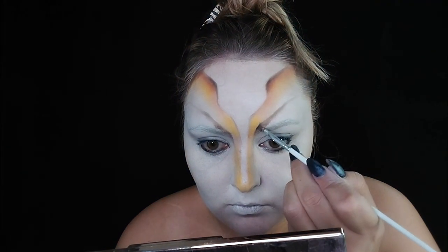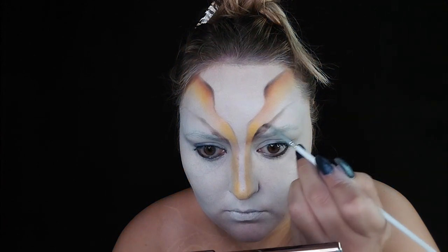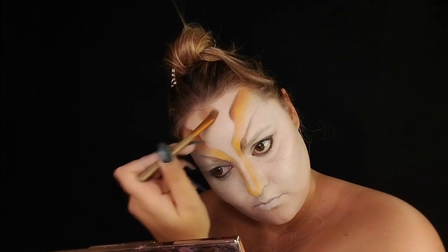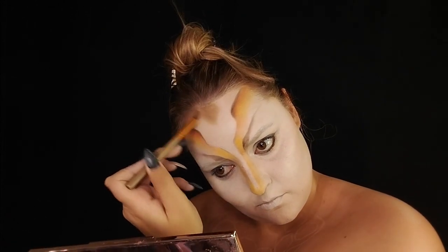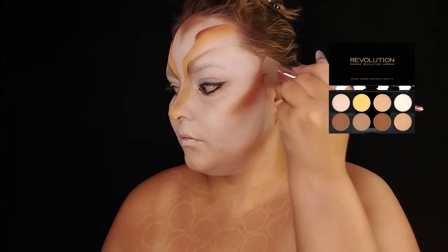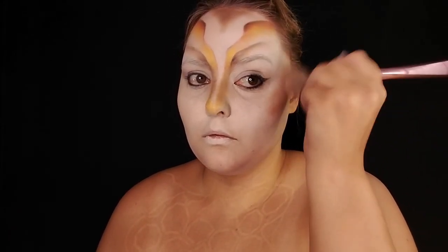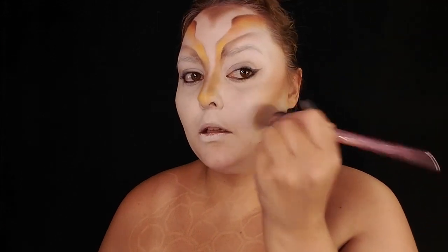Here's me just reshaping the faux brows I created, and here's me creating the widow's peak using a darker brown — just diffusing it out so it looks nice and blended. Using my Makeup Revolution contour palette, I'll be using the warmer contour and bronzing shades to create color and bring life back into the skin.